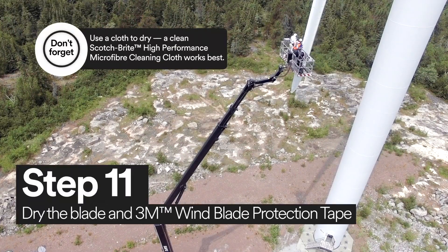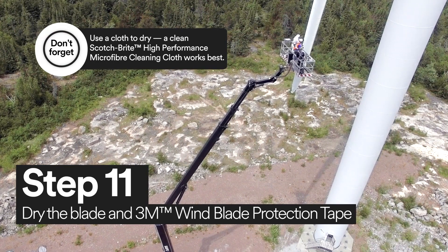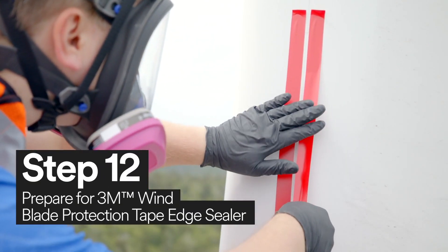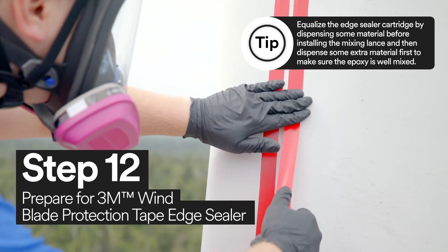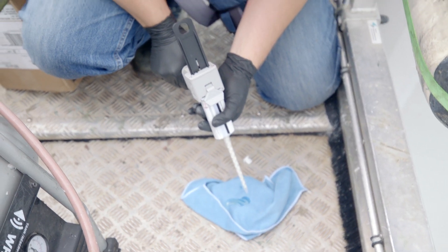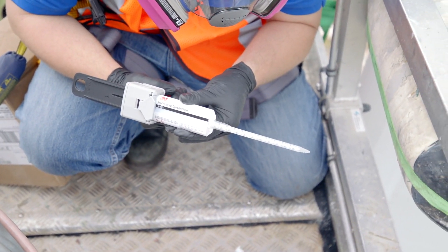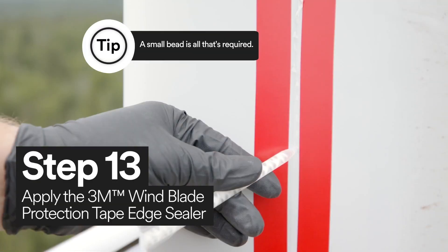Now you're ready to dry the wind turbine blade and 3M Windblade Protection Tape. With 3M Vinyl Tape 471, mask the edge of the tape to prepare for edge sealer. Using 3M Windblade Protection Tape edge sealer, apply a bead of the edge sealer in between the just-applied 3M Vinyl Tape 471.